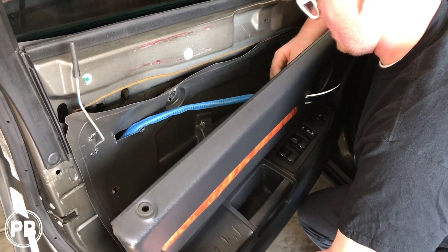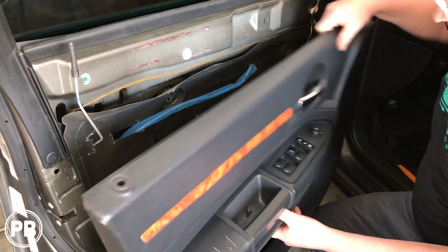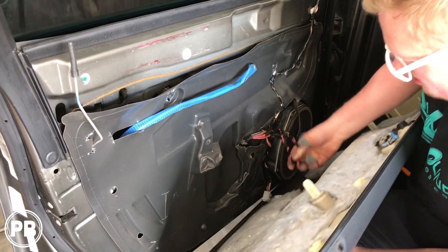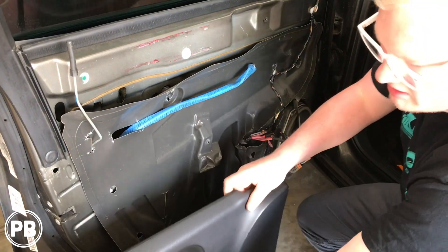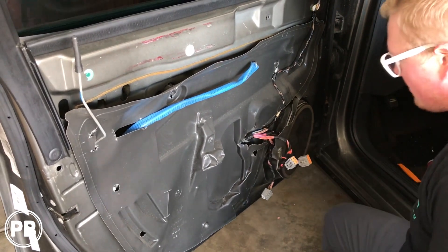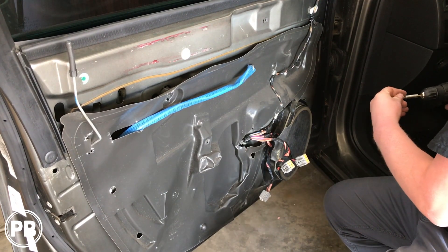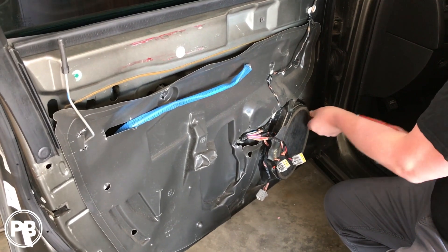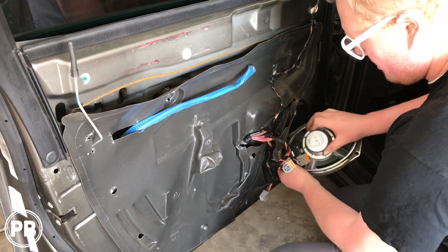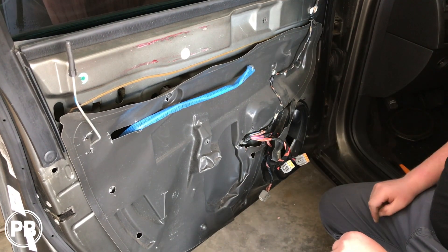Now on the inside of the door there's going to be a little handle — just undo this guy here, there's a little clip that holds it on. Then disconnect the two harnesses for the door. Once those are disconnected, the door will come free. Now you'll see here we have our 6x9. We're going to go ahead and remove those. It is a Torx bit, so we'll have to grab that — it looks like a T15 Torx bit — and then disconnect the harness. Speaker free, so let's head to the test bench and get our new speaker all wired up.